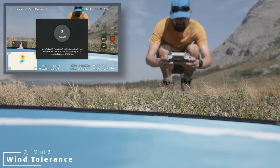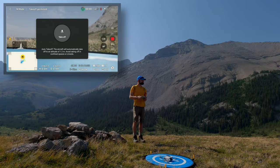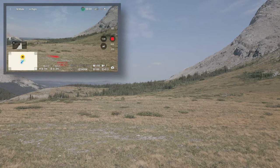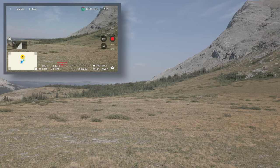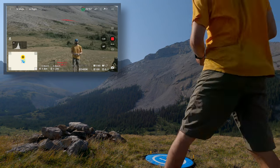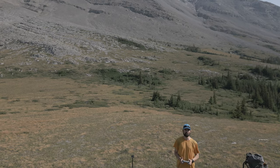Wind resistance is a very important factor for backcountry filming. Many of the most scenic locations — alpine passes, ridge lines, or even near large lakes — can often be quite windy. If your drone is going to be tossed around by a gentle breeze, that will severely limit when you can use it. The Mini 3 Pro punches above its weight class, especially in steady moderate to low-end strong winds. One problem you will see in gusty conditions is the drone has a bit of a hard time counteracting strong to extreme wind gusts. The technical specifications quote a max wind resistance of 10.7 meters per second, or 38 kilometers an hour.